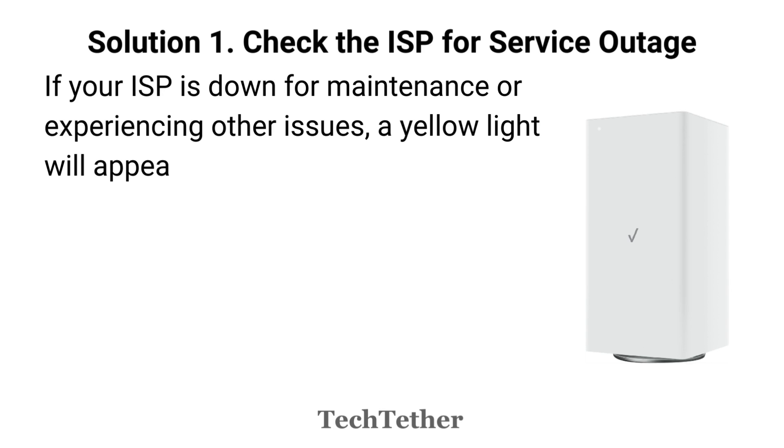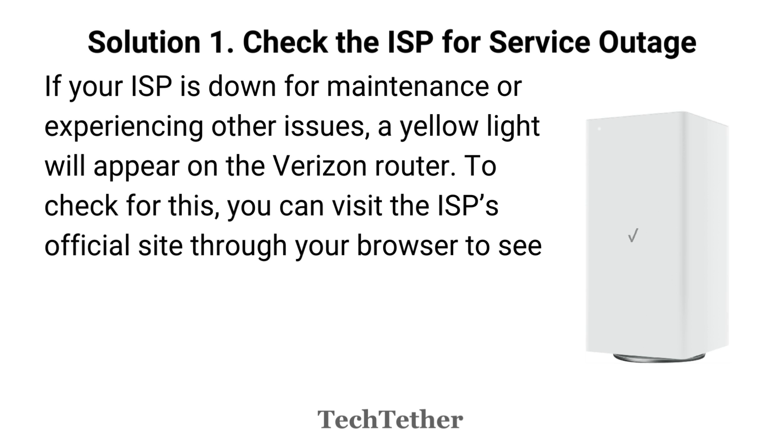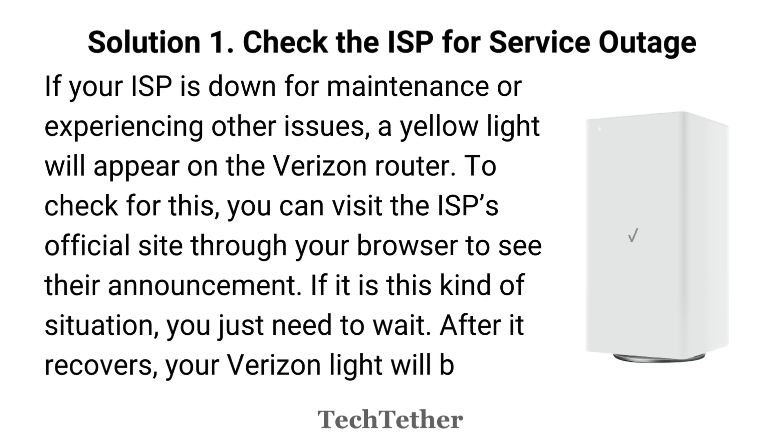If your ISP is down for maintenance or experiencing other issues, a yellow light will appear on the Verizon Router. To check for this, you can visit the ISP's official site through your browser to see their announcement. If it is this kind of situation, you just need to wait. After it recovers, your Verizon light will become normal.